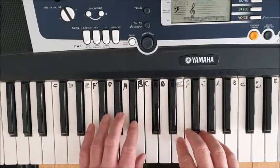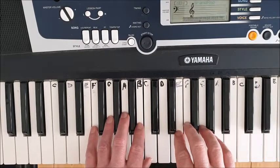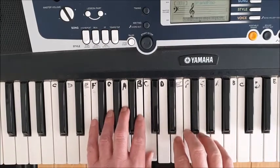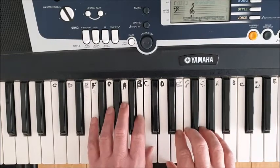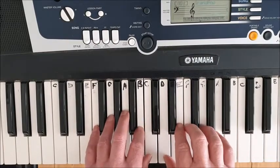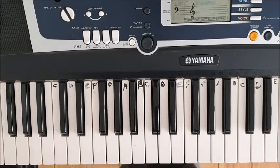The speed I would aim for — we're in three-four time, so counting in threes: one two three, one two three. Easy and straightforward.